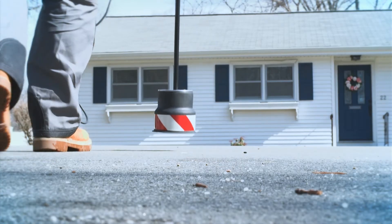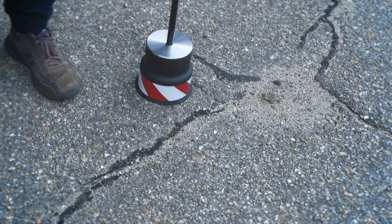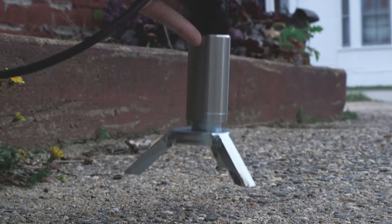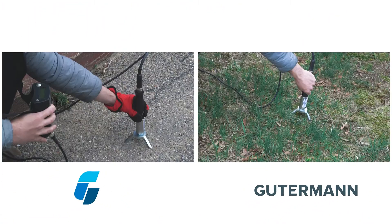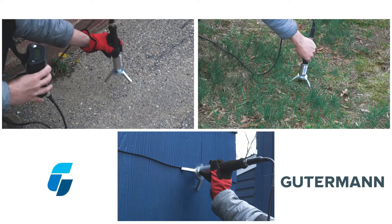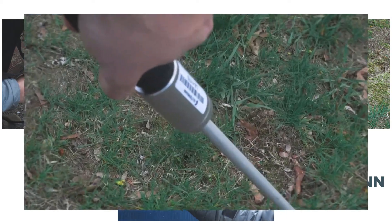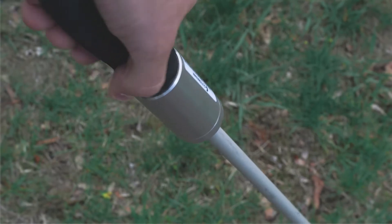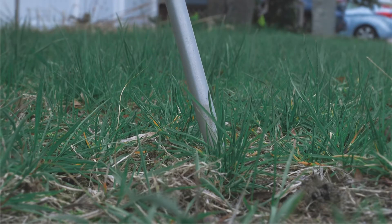Use the bell attachment for roads and other flat, hard surfaces. Use the tripod foot attachment for flat surfaces, including grassy areas, as well as indoor or outdoor surfaces. Assemble the listening rod to use as a sounding stick on grassy areas, as well as for direct listening on valves and meter settings.